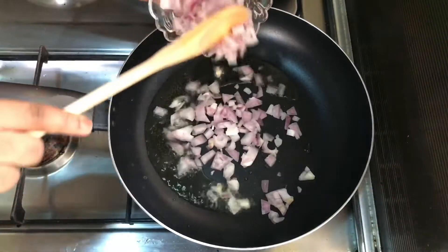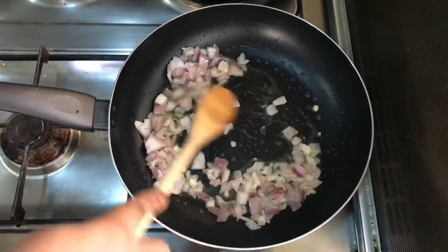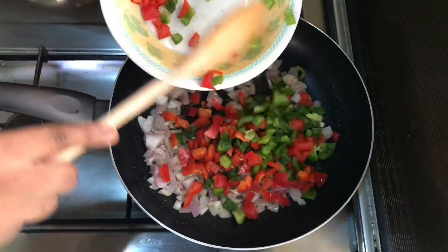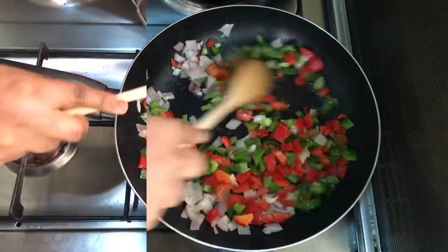Then I add my chopped onions — I'll use some now and save some for later. When it's fried a bit, I add the bell peppers — I won't use all of them either, saving some for later. Then I let it fry a bit before I add my pepper paste. All of this is done on medium heat.